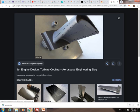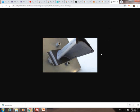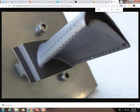Looking at another image and noticing the tip: the blade tip is hollow, not a flat machined tip. This would be called a squealer tip — it's been machined out, so it's referred to as a squealer tip.